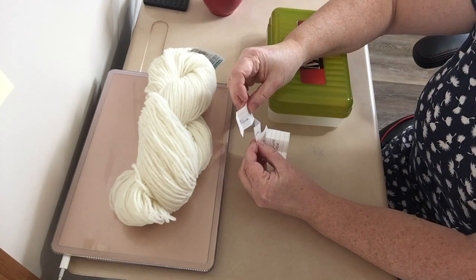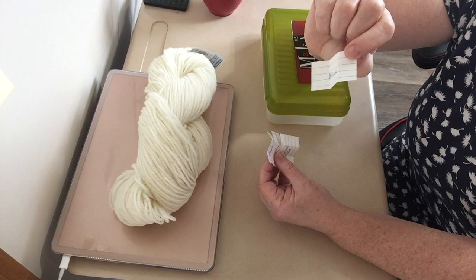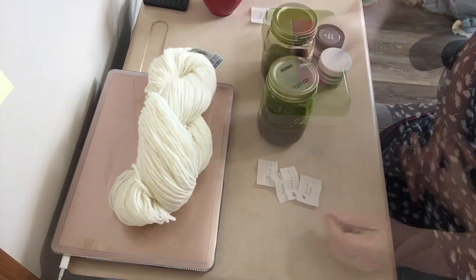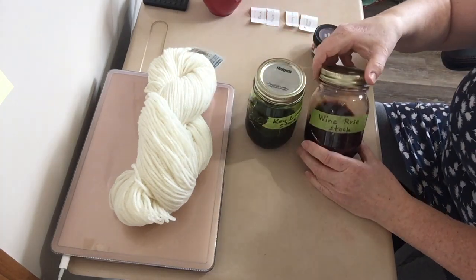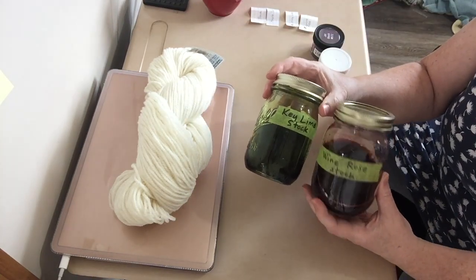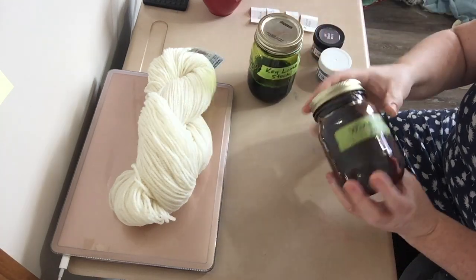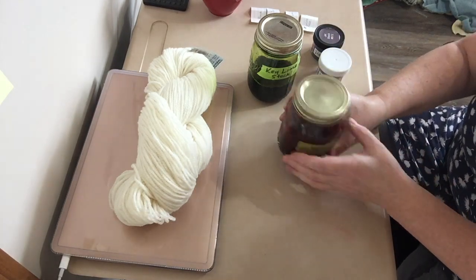I'm already getting some ideas. I think I'd like to speckle with the black, but other than that I'm not quite sure how to apply these colors. I've decided to make it relatively easy on myself — the key lime and the wine rose I have both mixed into a stock solution already, so rather than complicate things I'm just going to use what I have. They've both been mixed up for quite a while, so hopefully the color will still be true.